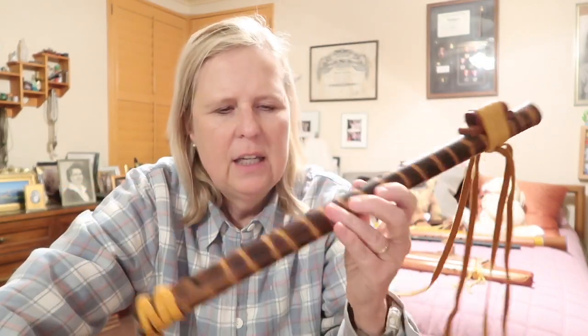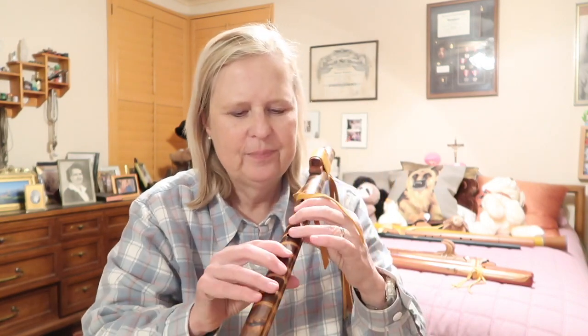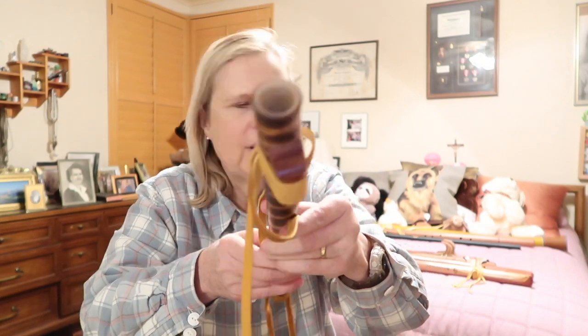I bought this one in a museum in Bentonville, Arkansas. I'm not even sure what key it's in, but it was handmade as well. It's an end-blown flute and it sounds differently, but it's fun to play. It's got these decorative little leather straps on it. I want you to see the end of it — it's so different compared to the ones I was playing before.